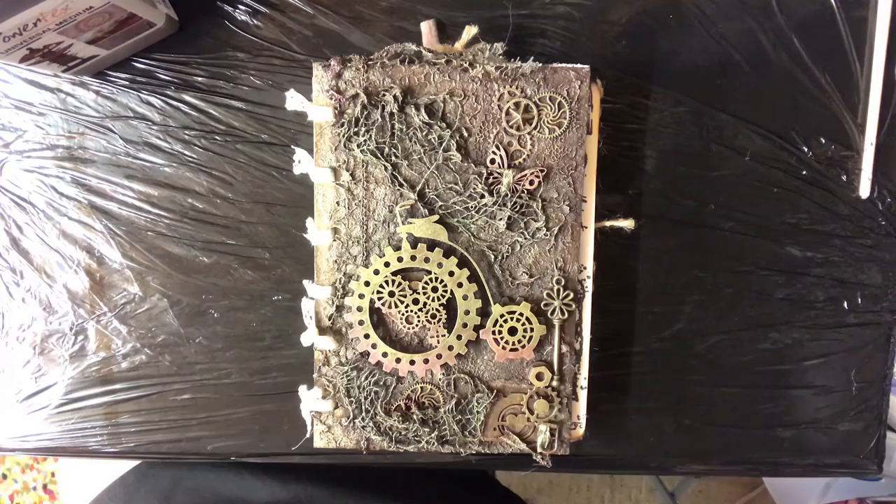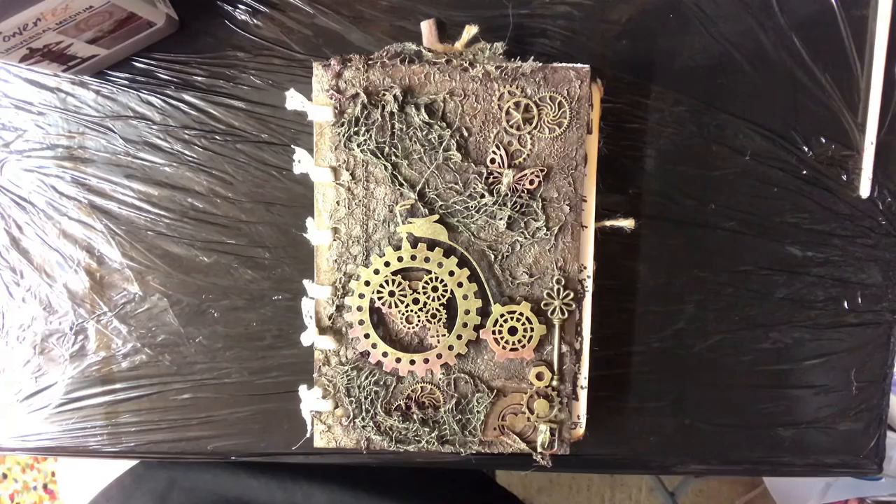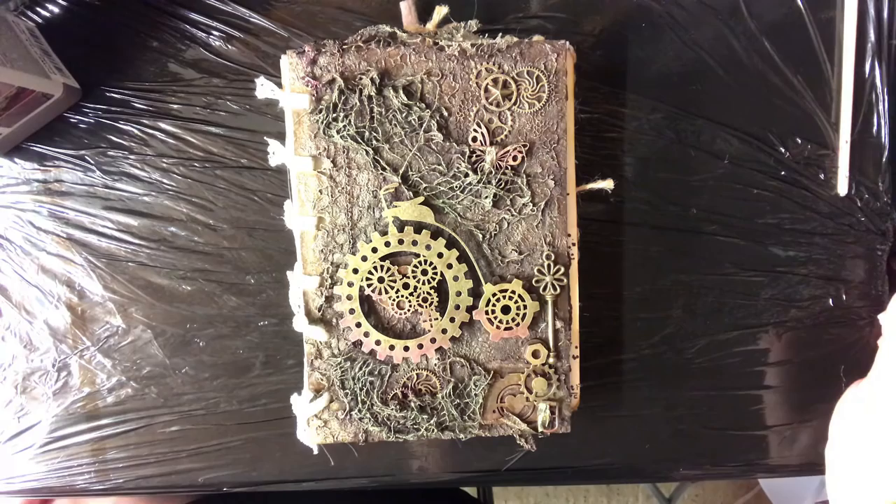I first met the Powertex team in 2017 when I went to the NEC, which is a local exhibition centre here in the UK, and they encouraged me to find my local tutor, which I did. I went along for a day with Sharon Jackson, so thank you to her because she got me hooked on this amazing craft. Sharon also inspired me to become a Powertex tutor myself, and after my level one training I was then able to teach workshops in my local area.